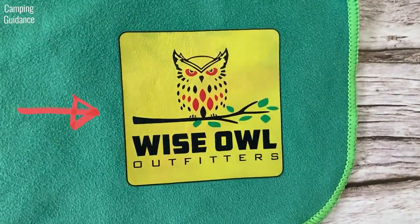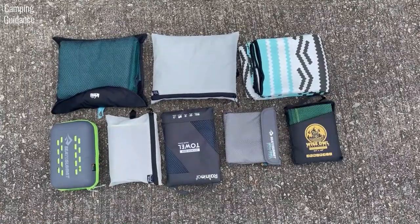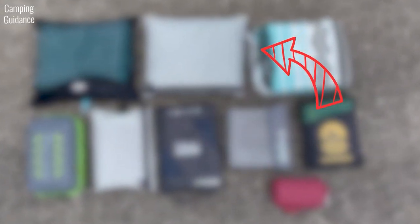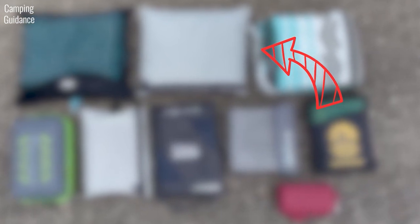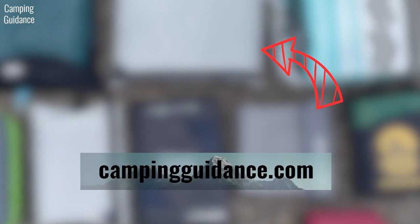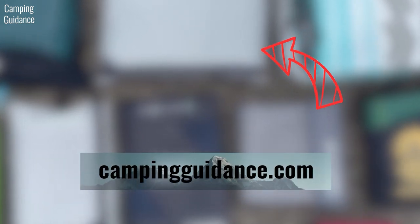However, is this the best choice for you? Or are there other camping towels that might be more suitable? If you'd like to check out other towels, here's a video where I bought 10 of the best camping towels on the market, tested them rigorously, and gave all my recommendations. If you enjoyed this review, I'm sure you'd love that video too. If you prefer reading over watching, please visit my website at campingguidance.com where you can find all this info as well. Thank you for watching and I'll see you in the next one.